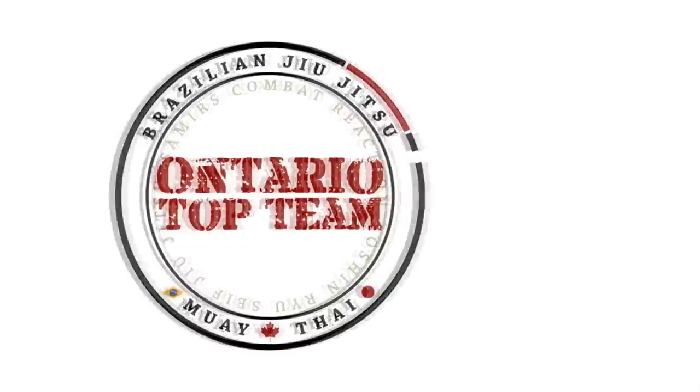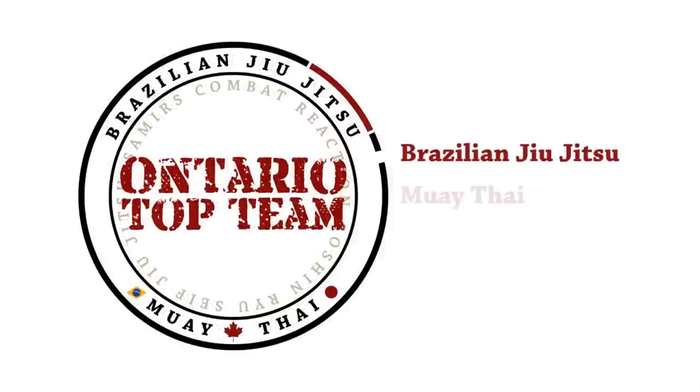Peace and Love, Strength and Honour. Samir Saif, Ontario Top Team. POW!